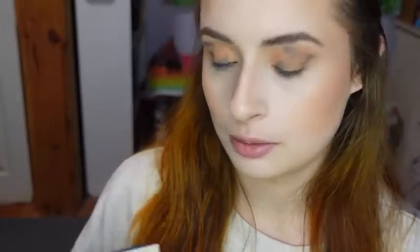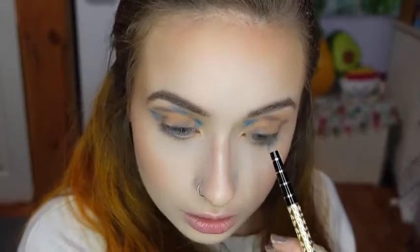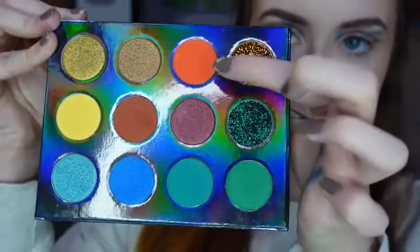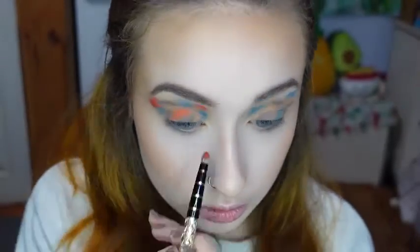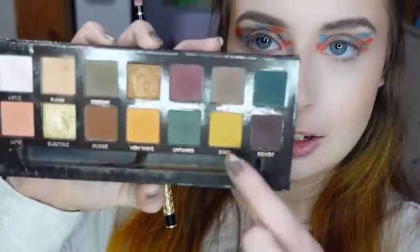Now I'm going to be using the Storybook Cosmetics Fairy Tale Palette, mixing the shades Castle and Prince. Now I have cleaned my brush off and I'm going to do the same thing with the red shade from the Lemonade Stand Cosmetics Autumn Hues Palette — remember, you can use the code MORGAN20 to get 20% off your purchase from Lemonade Stand Cosmetics. And finally, I'm going back into the Subculture Palette and using the shade Edge.